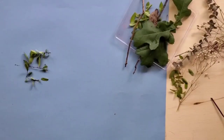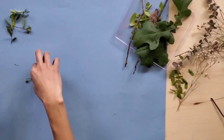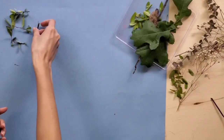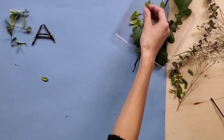For this Earth Day project, I went outside to collect leaves, sticks, and flowers. And before doing this project, make sure you have permission from a family member and also bring someone with you, so that way you and your family member can work on this project together.